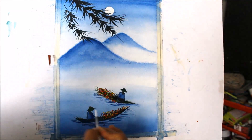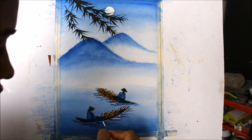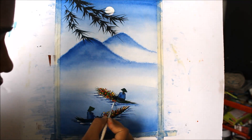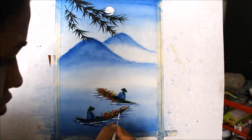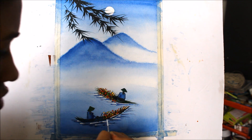To give it a water look, we are going to apply a final touch of white color. Also, to show the moonlight visible, I'll add it on the boat.